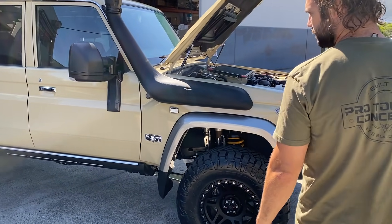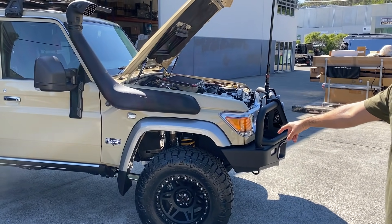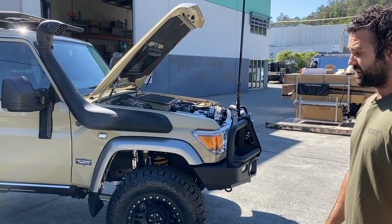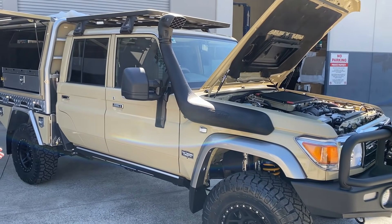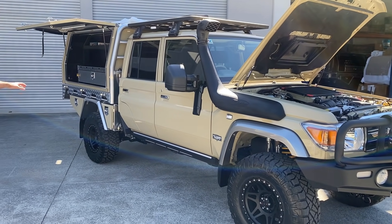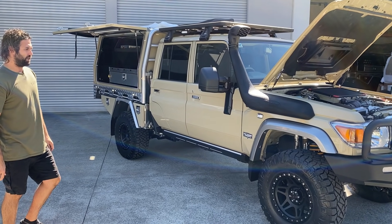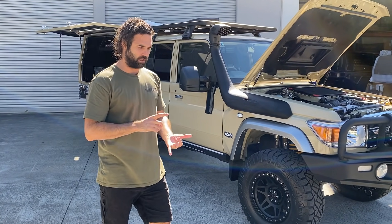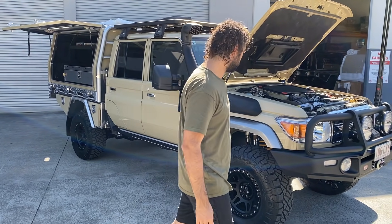It's a three inch lift. These are 295-70-17, so for touring it's a really cool combination — it's a good height and quite practical to get stuff in and out of the canopy. You still get a lot of braking and low down torque because they're not as big as 35s, which do zap a little bit more of your down low torque.